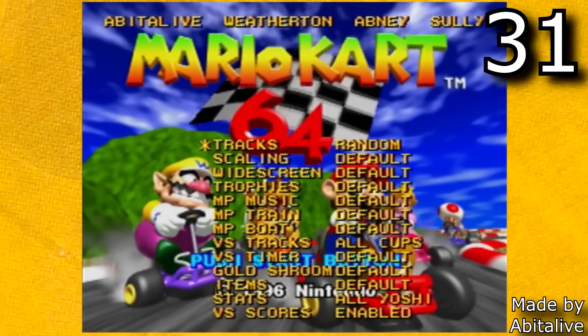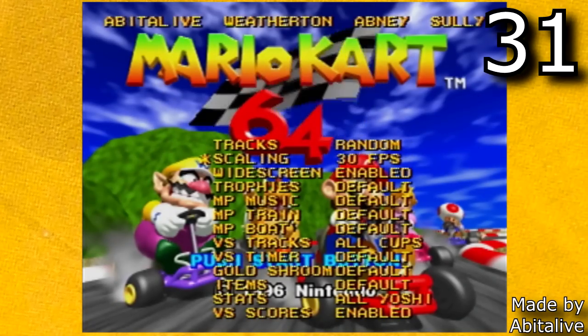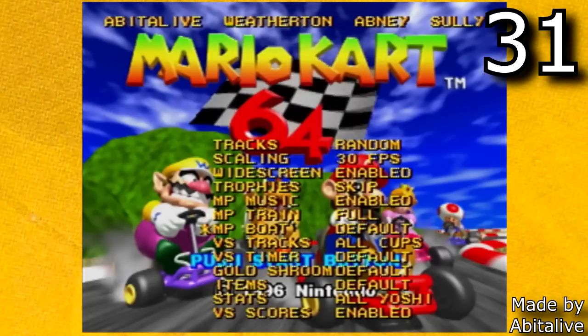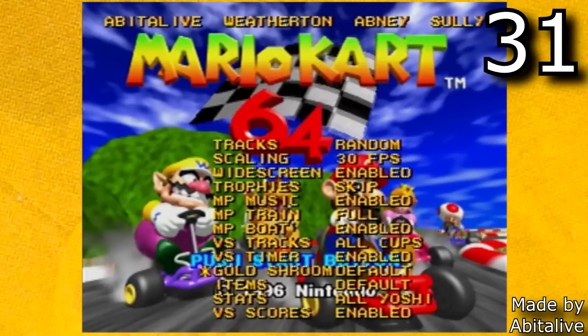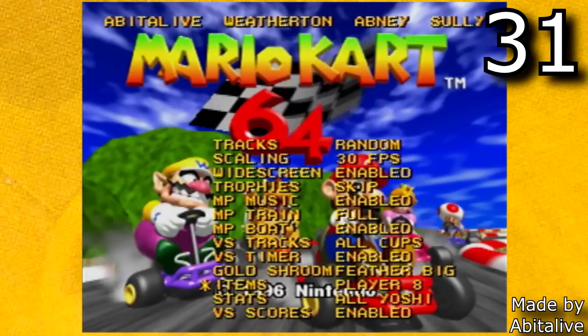There is also a Mario Kart 64 multiplayer hack, and this just gives you a ton of extra options for when you're playing with friends. Probably my favorite option that it adds is a score system for when you're playing versus multiplayer. Whenever I play Mario Kart 64 with friends, I always pick this ROM hack because of all these great added features.